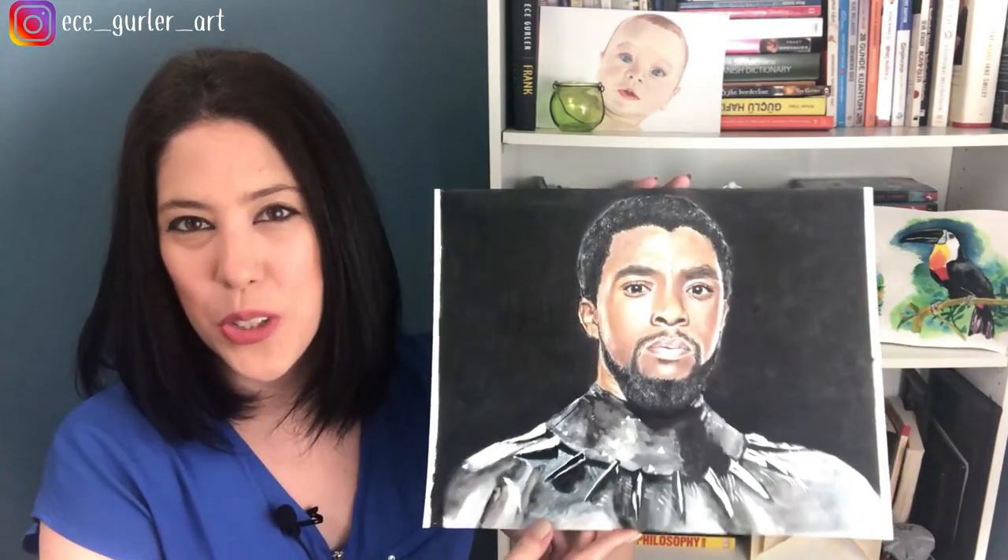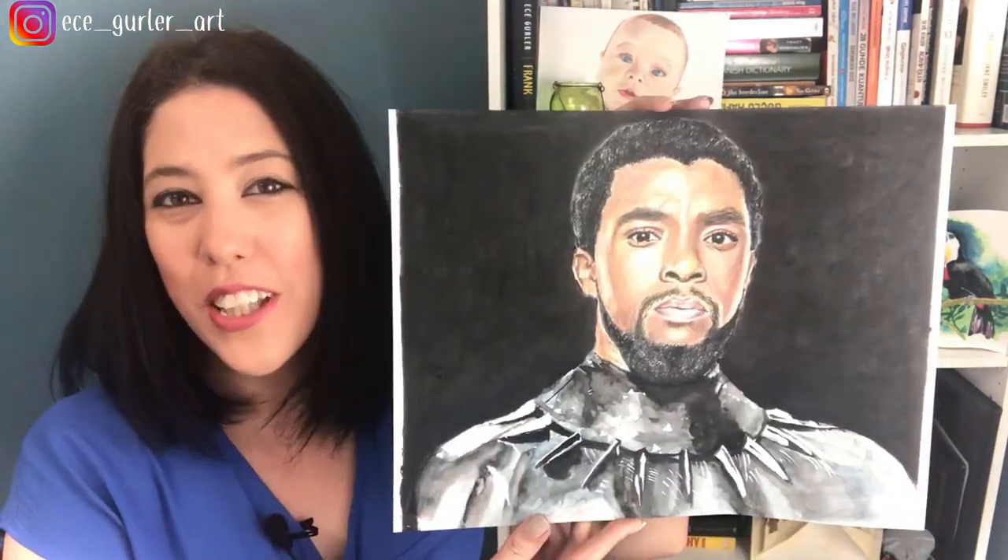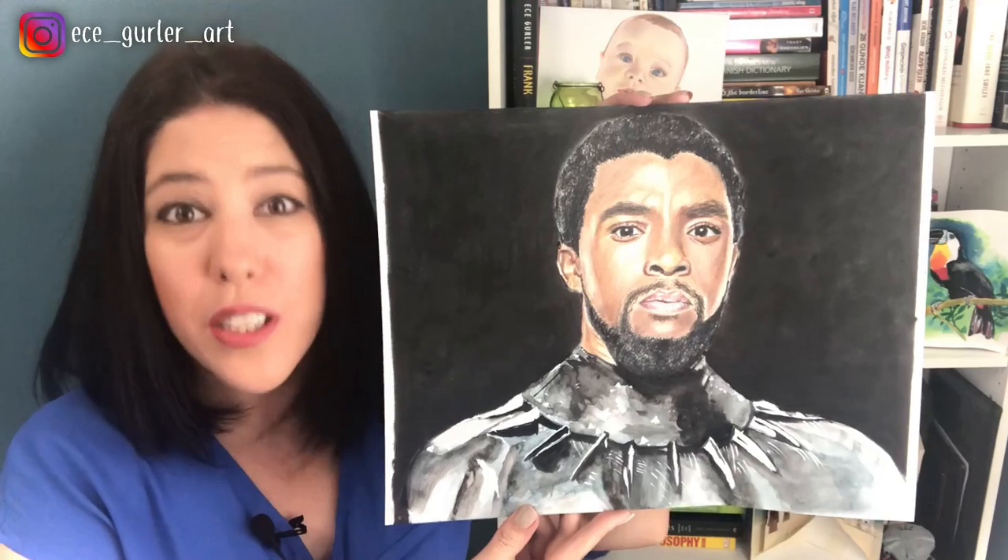Have you ever tried mixing watercolor, charcoal and colored pencils in one painting? Crazy, right? I did! And I'll show you how. In order to pay my respect, I chose Chadwick Boseman. So let's draw his portrait by using three different mediums.